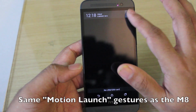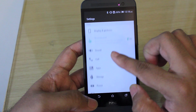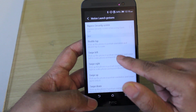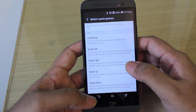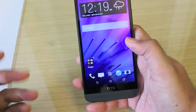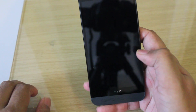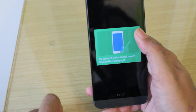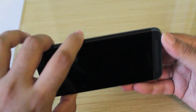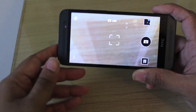Sense 6 on the E8 also has gestures which allow you to accomplish tasks when the display is off. In the Display and Gestures section of Settings, you'll see Motion Launch Gestures, which let you double-tap to wake the screen or swipe from the lock screen. You can pick up the phone and swipe up to get to the last screen you were on, swipe right to get to Blink Feed, or pick up the phone and hold one of the volume buttons to open up the camera app right away — very cool.